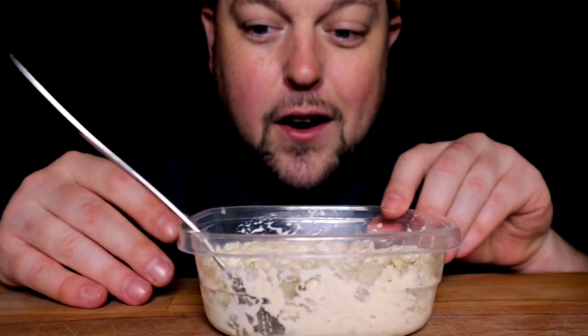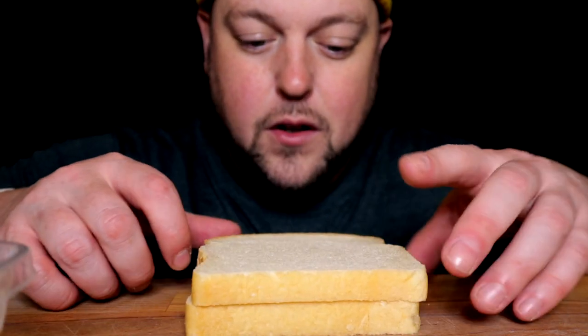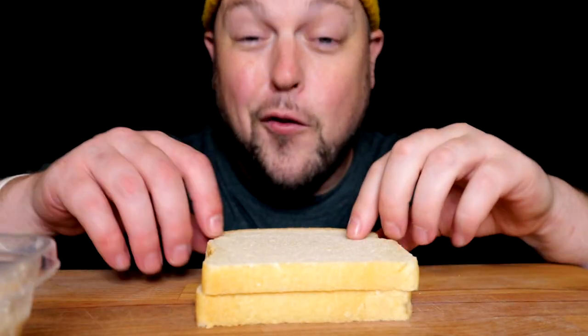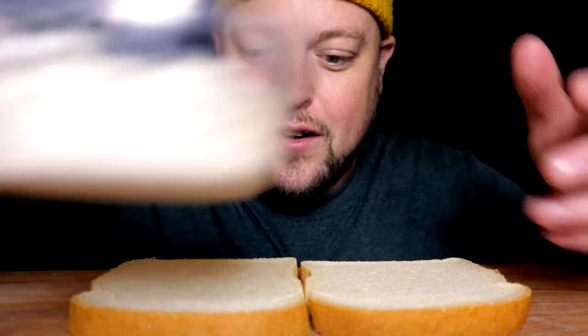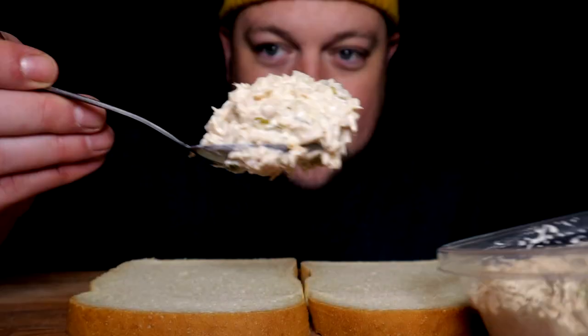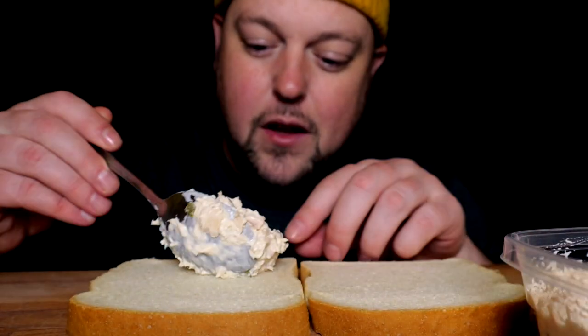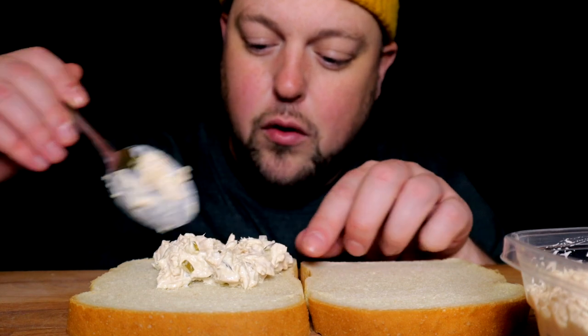The real magic is it's been in the fridge for about 30 hours. My favorite tuna experience is one that's about 36 to 48 hours of marinating in the fridge and getting super delicious — because honestly, the longer it sits and marries together for a couple of days, the better it is. I can just promise you that. So I think I have enough to make two nice stacked sandwiches.